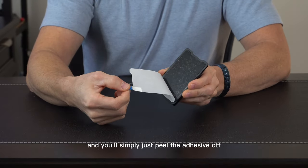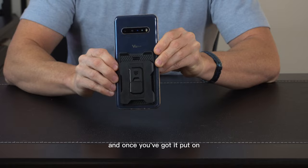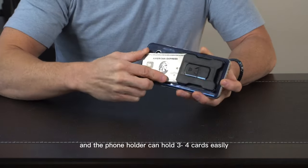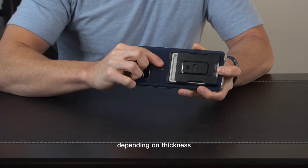You'll simply just peel the adhesive off and stick it to the back of your phone. And once you've got it put on, it looks just like this. It's got a nice slim light profile to it. And the phone holder can hold three to four cards easily depending on thickness.